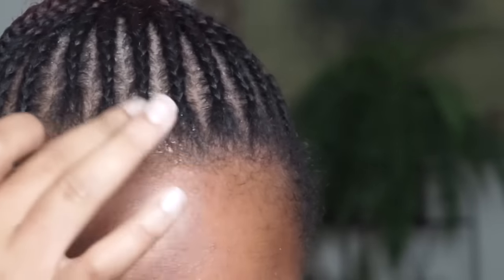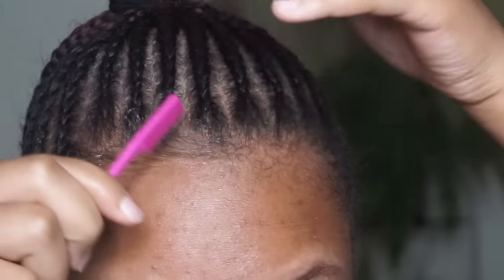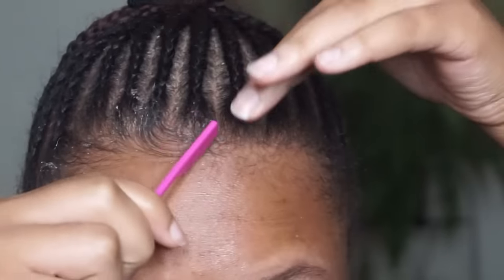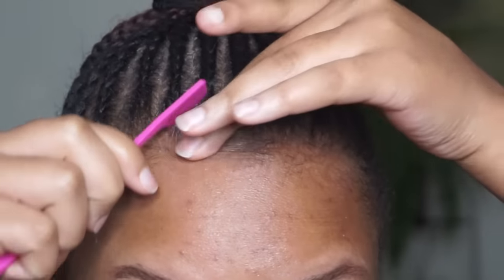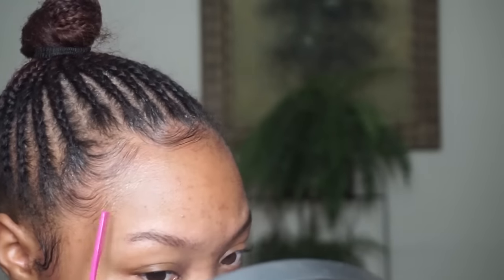This is pretty much how it looks. Now it's time to fix these edges — I'm taking my eco styling gel and creating some baby hairs and fixing my edges, because let's be honest, they were a mess. So much better!